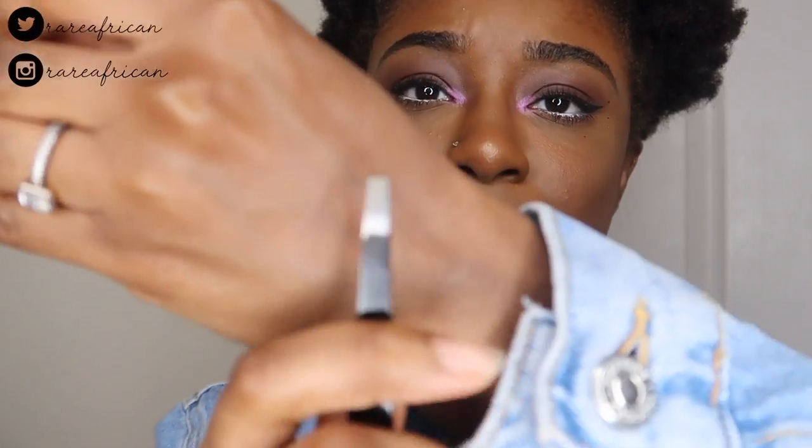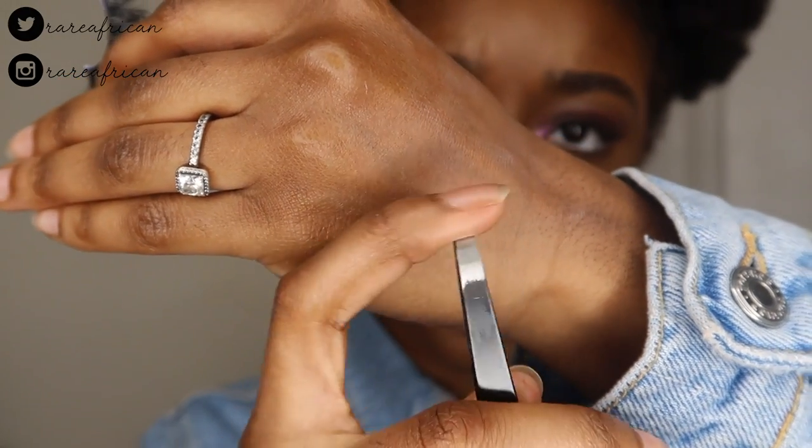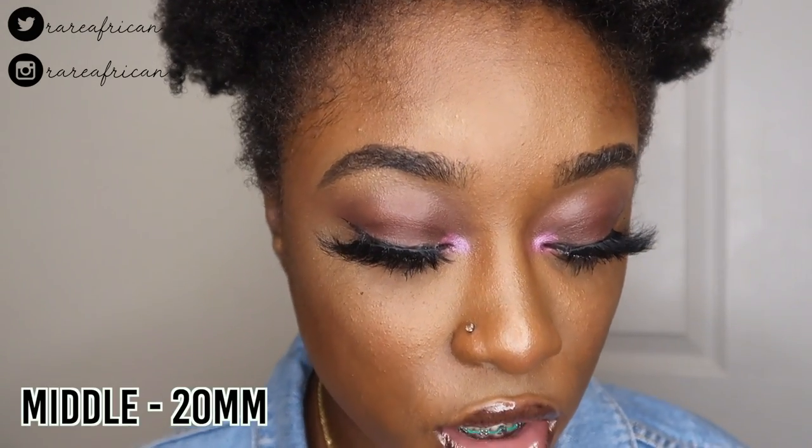I'm going to go ahead and try out the tweezers they provided. They have a more flat top head instead of the typical angled tweezers, and I like that. I put glue on one and this is the first lash — the medium long 20 millimeters.